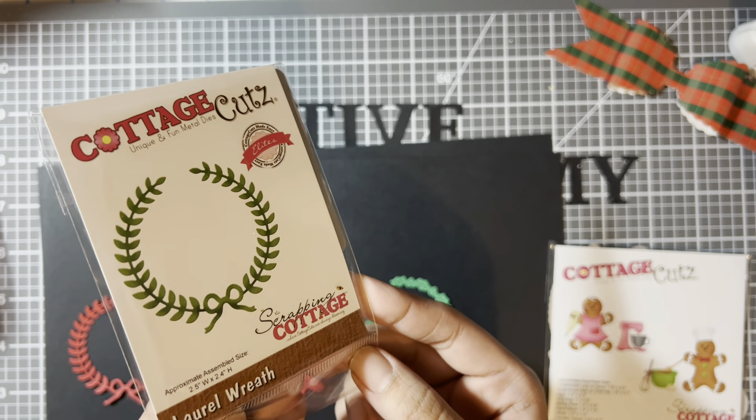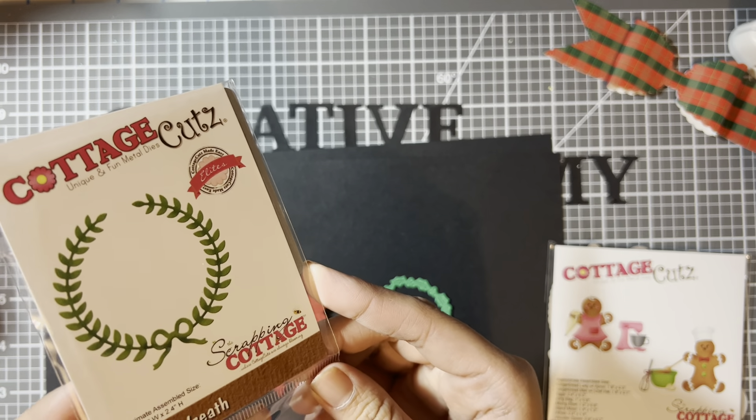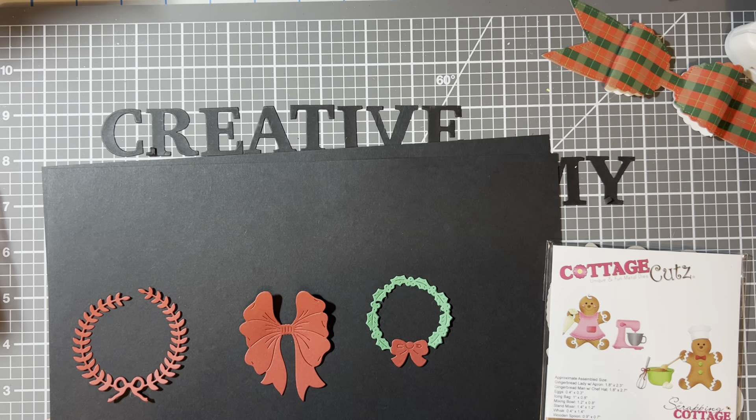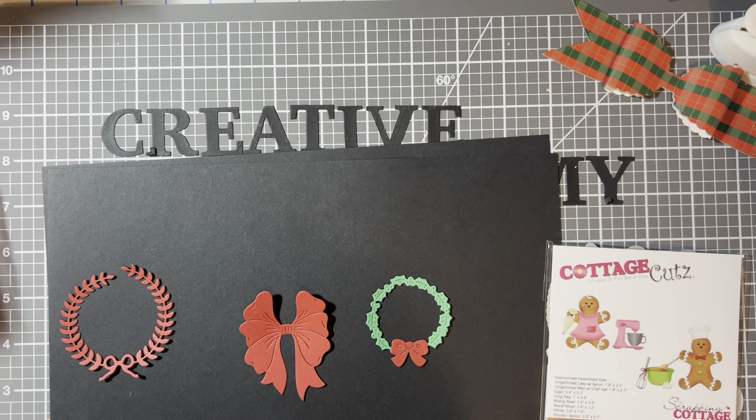I also got this one called 'Laurel Wreath' — the measurements are right there and they are on the smaller size. This one is currently $1.95, which is a great price. This is how it looks — it just cuts out like that, really simple, and they all cut nice and clean.